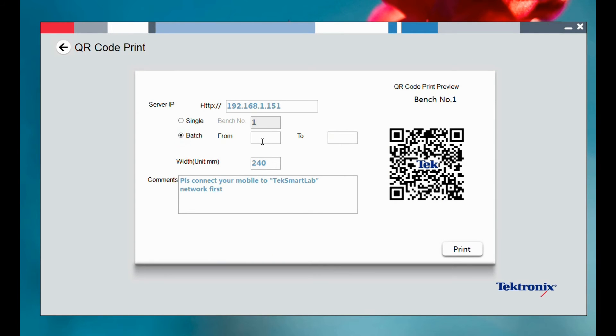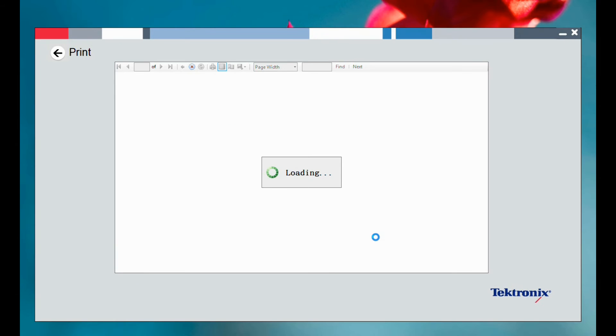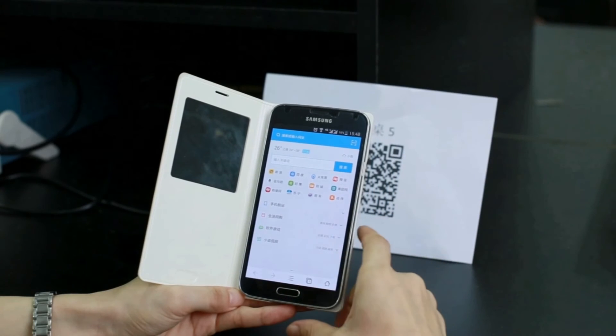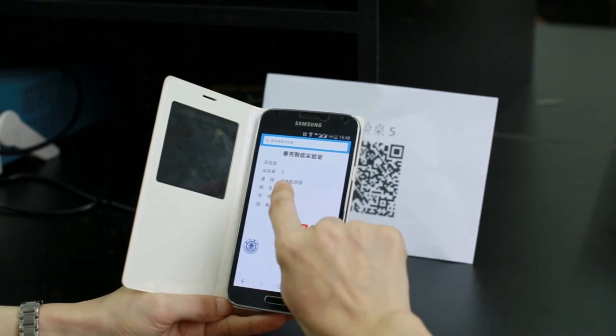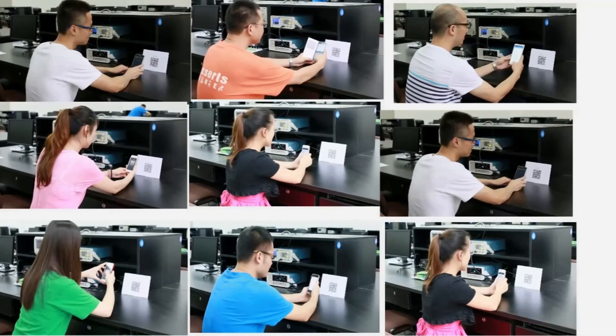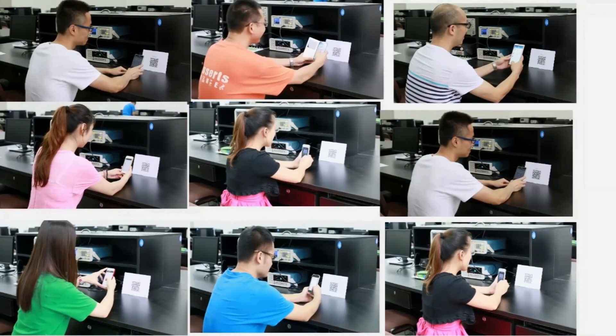Each bench has its own unique web page created automatically by the software on the lab server. The software creates a QR code for each bench. After scanning the QR code, students can log on to the web page of the bench and retrieve the snapshot of the scope wirelessly. These test results can be downloaded locally and also saved on the server automatically.